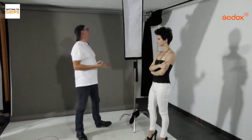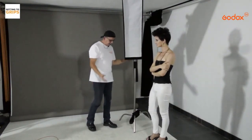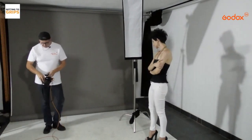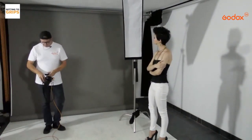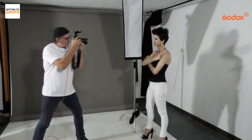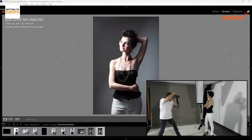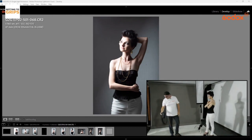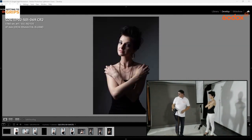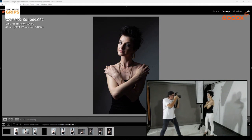We're still working with only one speedlight. If we want to create a bit more drama in the image, I'm going to bring the power down about one stop and see what we get. You can see we're getting a bit more drama as the background starts to come out quite nice.